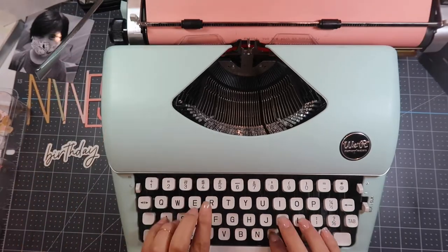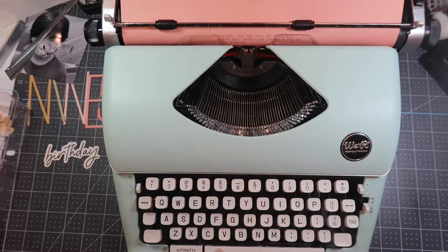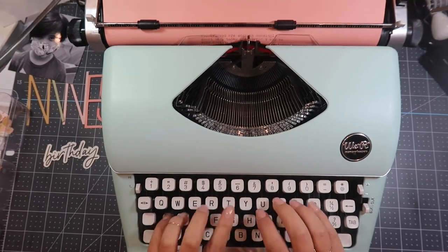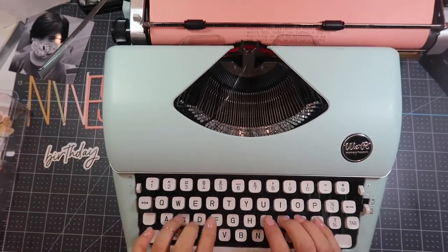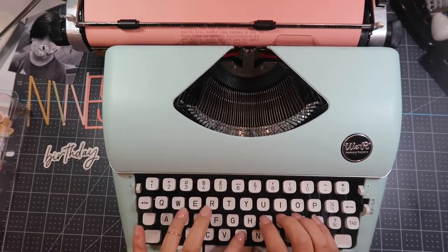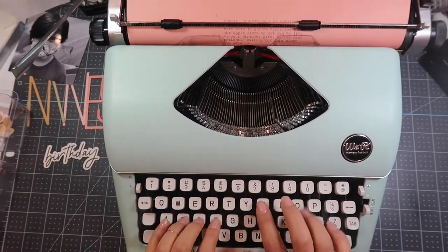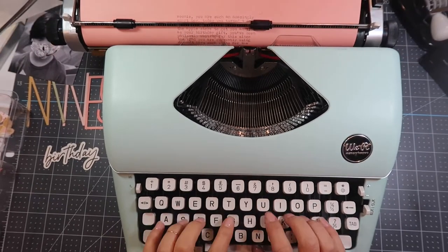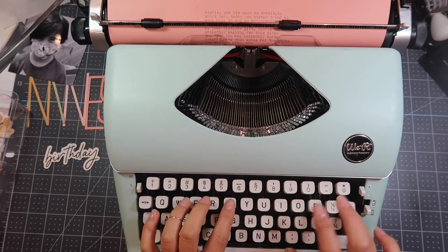So on this layout I'm journaling: "Uni, you are such an amazingly smart boy. Today you turned nine and we were able to get an appointment at the Apple store to get you an iPad as your birthday gift. You've been patiently waiting for this since the iPad you are currently using doesn't have much space for the games you want to play. With you being the third child, sometimes I feel like you can fall through the cracks. Know that I love you dearly and you're my favorite baby boy."